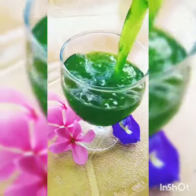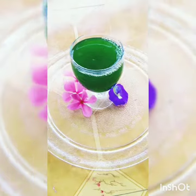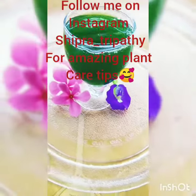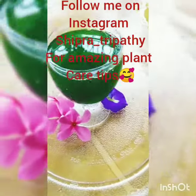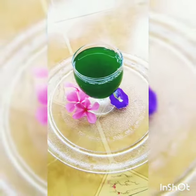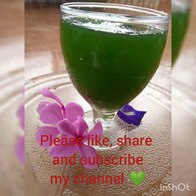Wheatgrass is considered a superfood. It's very good for skin, very good for the liver, it's an immunity booster, and it's rich in vitamins A, C, and E. It also reduces your blood cholesterol level. So do enjoy this super amazing drink with all its benefits.